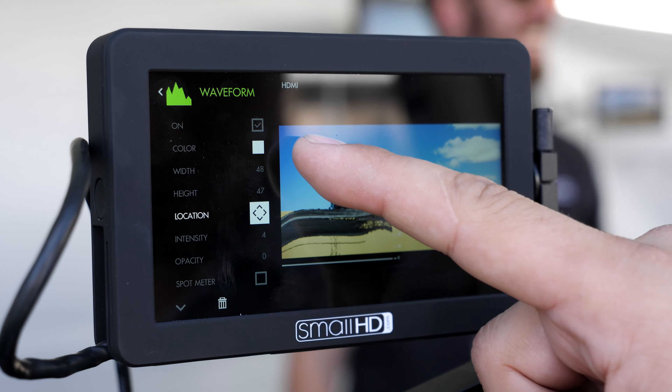You have all the software — they didn't cut out any software. So you have all your waveforms, which is great. Touchscreen interface, that's really nice. And we're out in bright sun right here and I have no problem seeing what's going on.